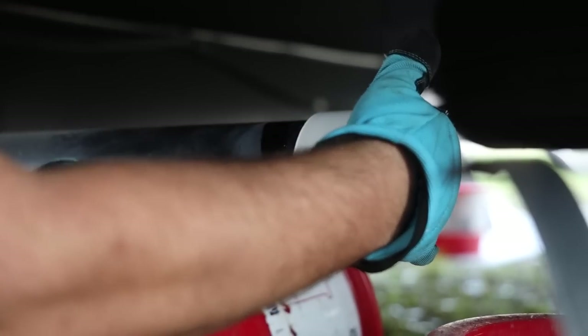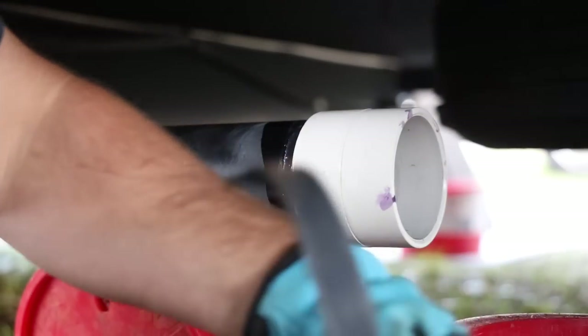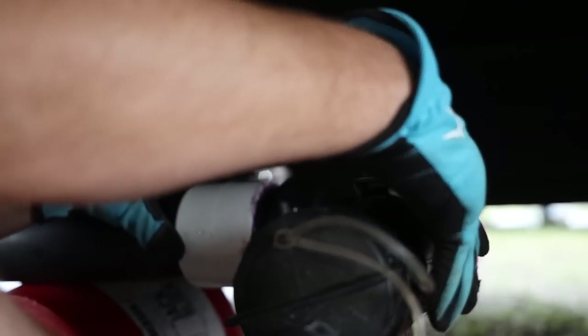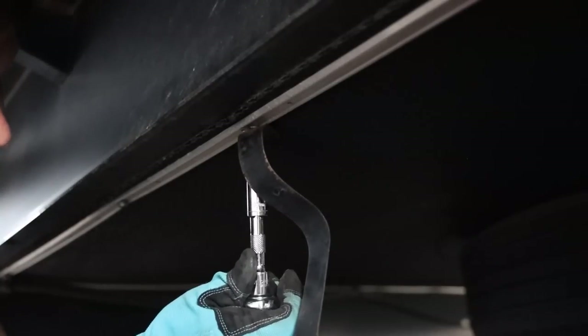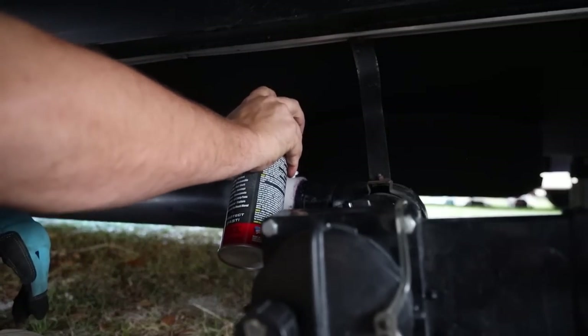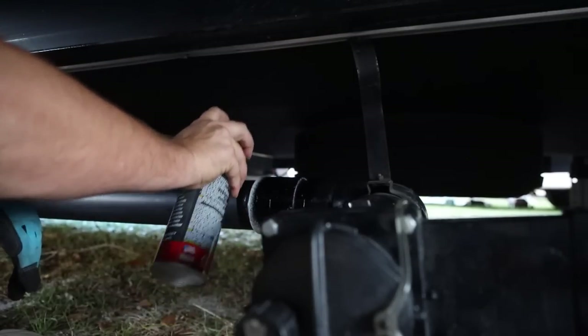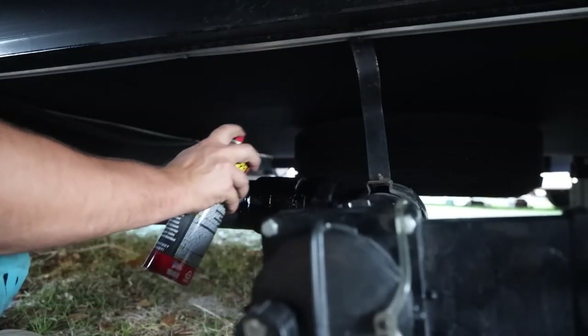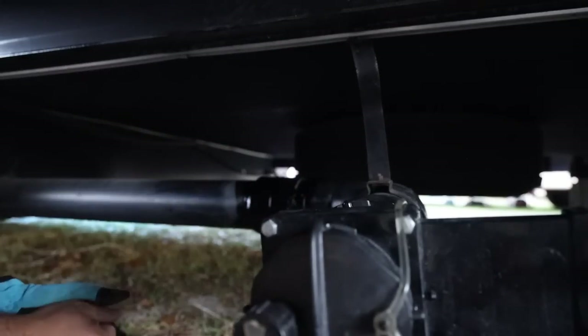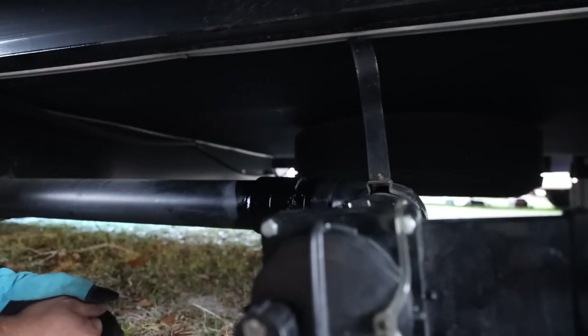It said two hours to cure, so I'm back. We're just going to hit it with some Flex Seal. Good news is, if it leaks — hopefully it doesn't — I can just cut it and put another fitting in there and shorten it a little bit. I've got plenty to work with. Project number one complete.